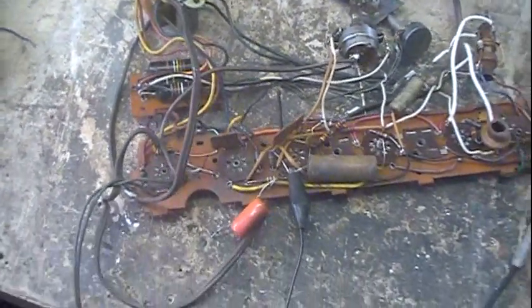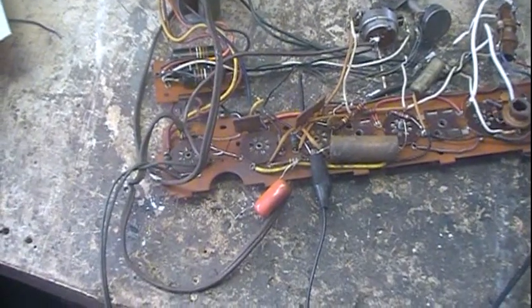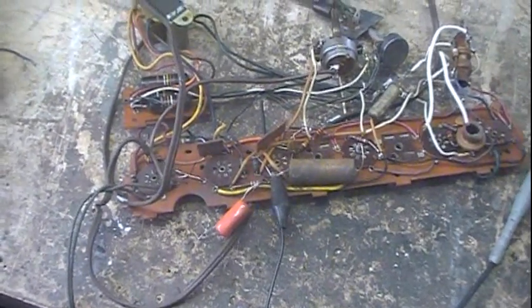Hi guys. I thought I'd do a follow-up on the isolation transformer testing. I had a couple of questions on this, so I thought I'd go ahead and answer them.